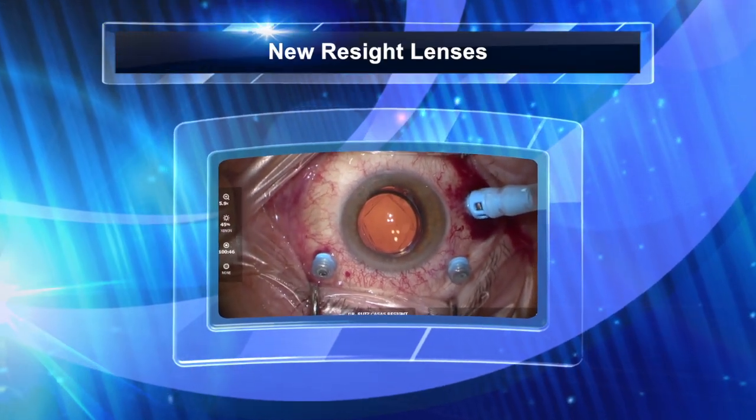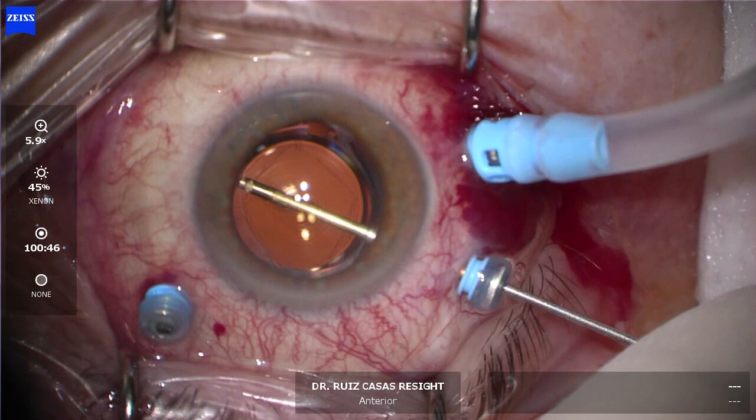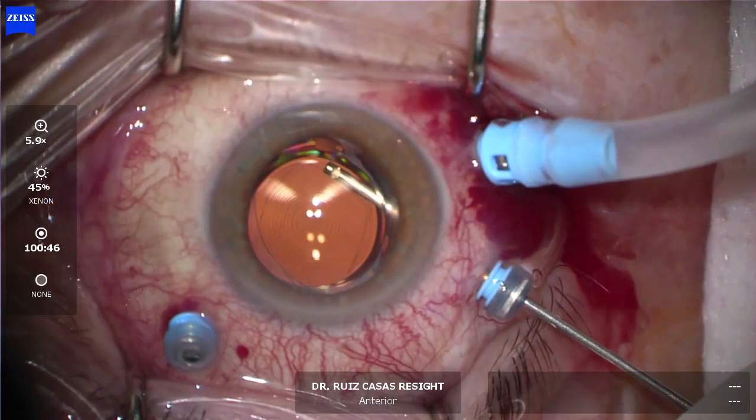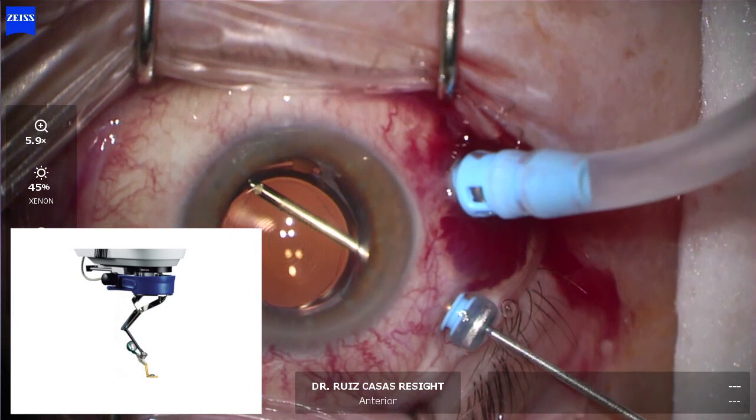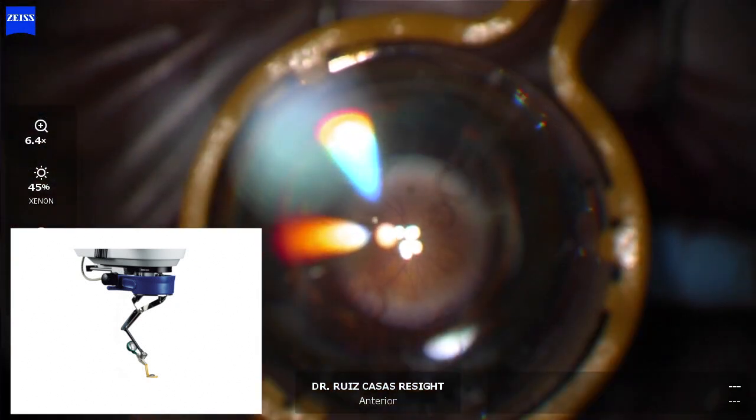In this video, I'm showing you the new Recybe disposable lenses. This is a case in which I'm operating for floaters and the patient has a diffractive pseudophakia.